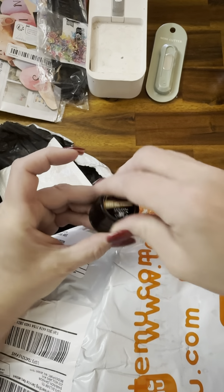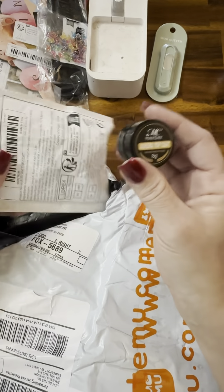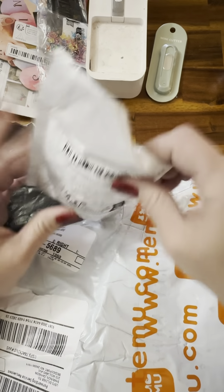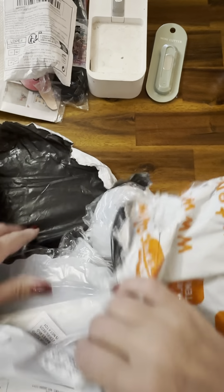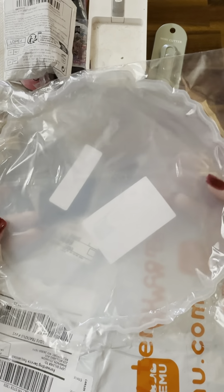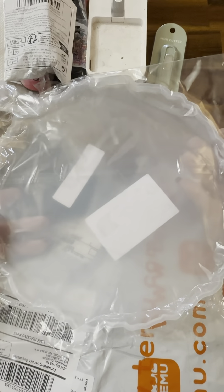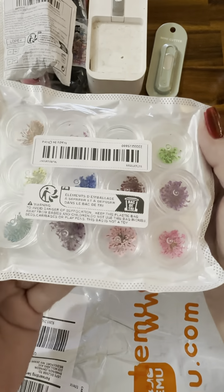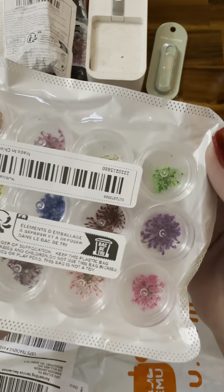I'm not 100% sure what this is — I know I like the color but I think it's a powder, we'll open that later. And for some reason I ordered another one of these — I already have one but it may have been one of those things marked down to 98 cents. And these are dried flowers, the little ones.